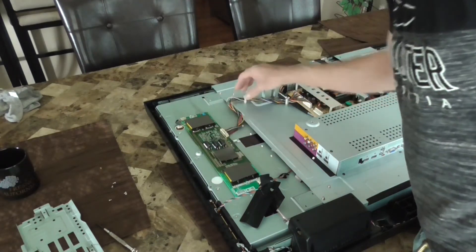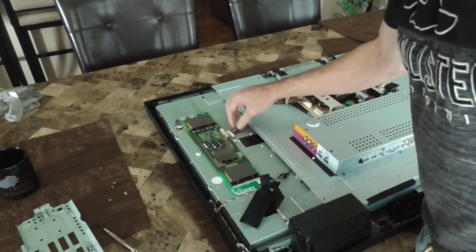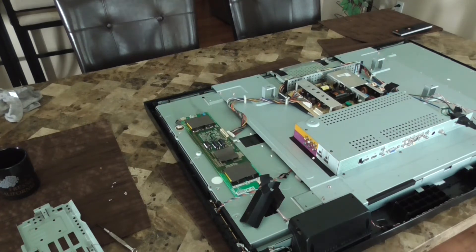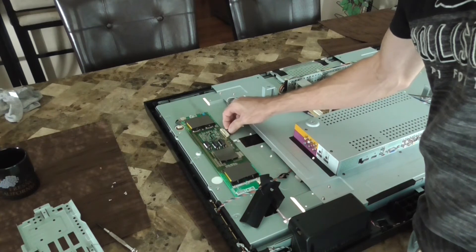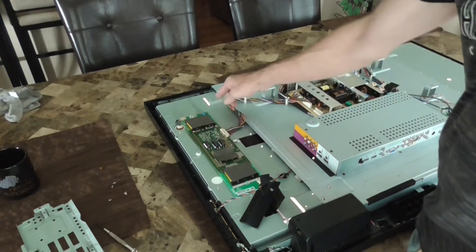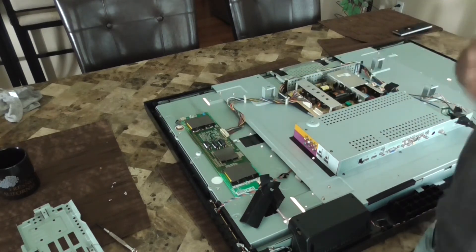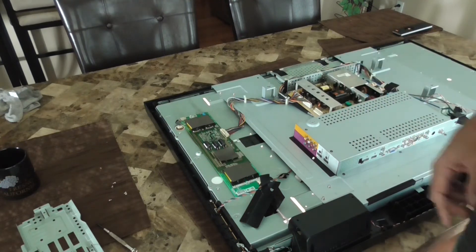I'm going to unplug this — it's the main harness coming out of the power supply. I'll unplug that, then power it up and see if the backlight lights come on. Without that board connected it doesn't do anything, so connecting it back — yeah, that's definitely my lights because you can see them come on in the background. So this is definitely the LCD board, and I can also hear what that humming noise is — it's the power supply.